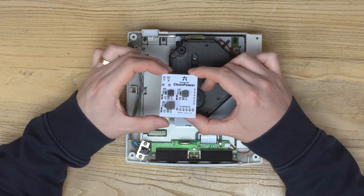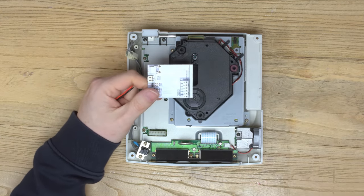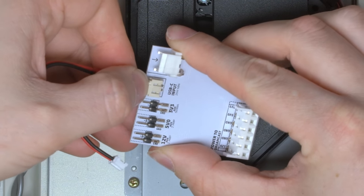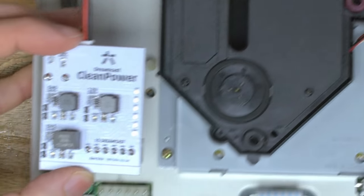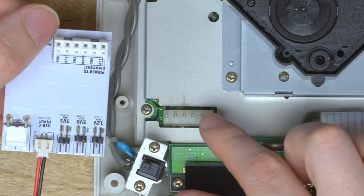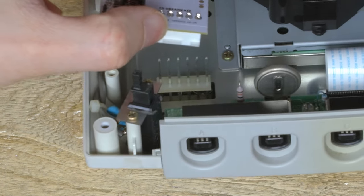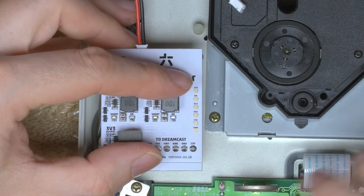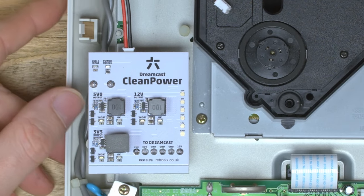Next up we're going to grab the main Clean Power board — this is the thing that generates all the power for the console — and grab the included little 2-pin wire. This plugs into the USB-C input connector on the main board, and the other side will go to the USB-C connector. Locate the tabs on the bottom of the Clean Power and align them up with the pins on the Dreamcast console. Make sure you definitely align these right — you don't want to shift them over one pin and end up injecting 12 volts to ground or 5 volts to 3 volts. Make sure those are definitely in the right pins.